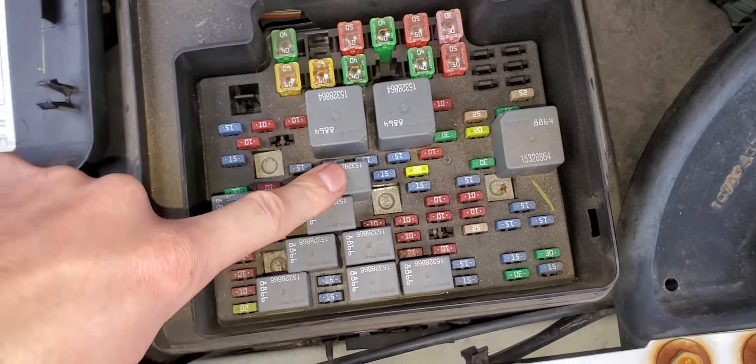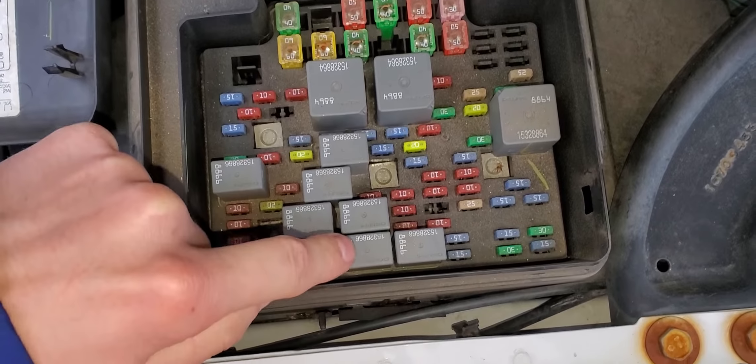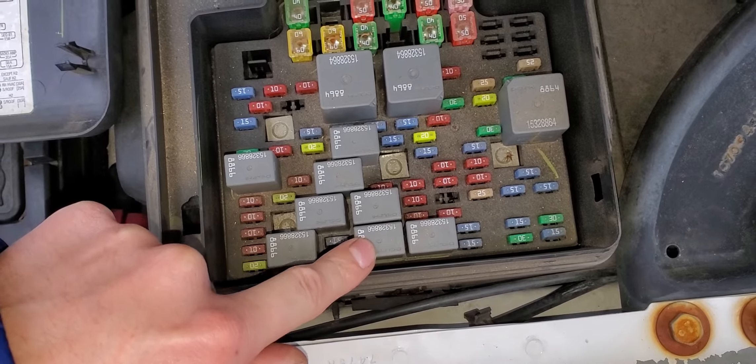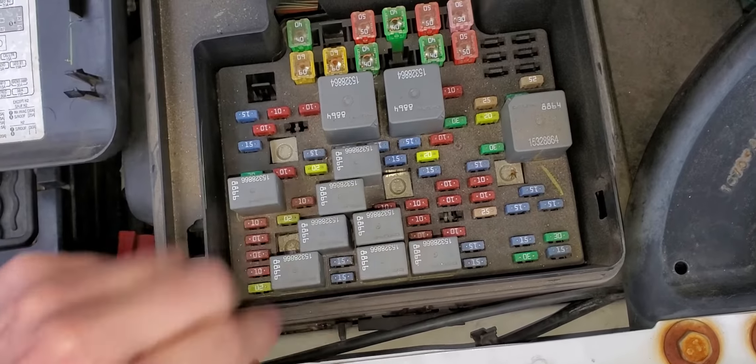Now, if you suspect that there's an issue with your fuel pump relay, a good relay to swap it with would be this relay, which is your horn relay. If your horn works, you know the horn relay works, and it would be a good thing to swap with to troubleshoot.